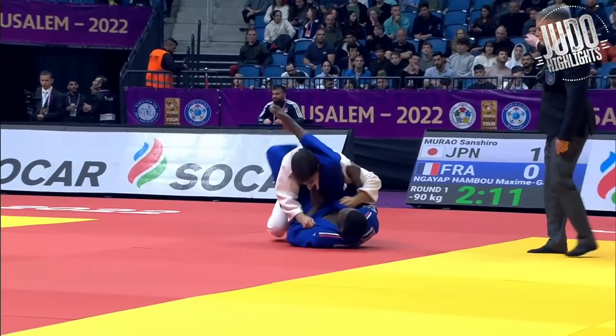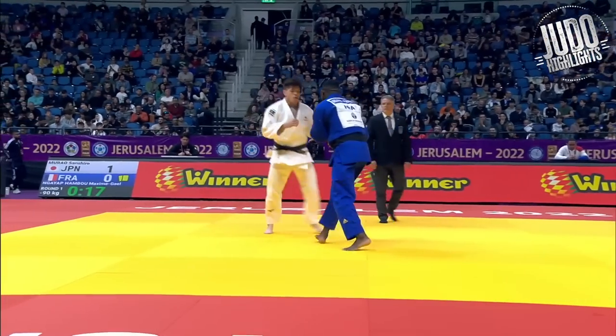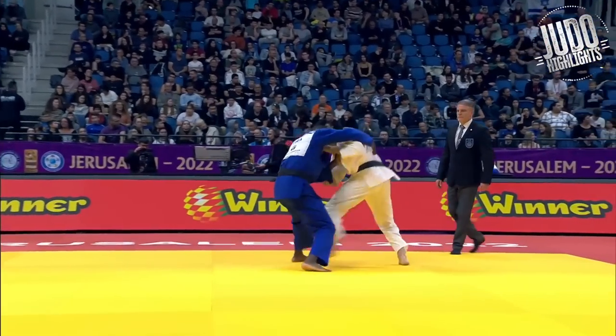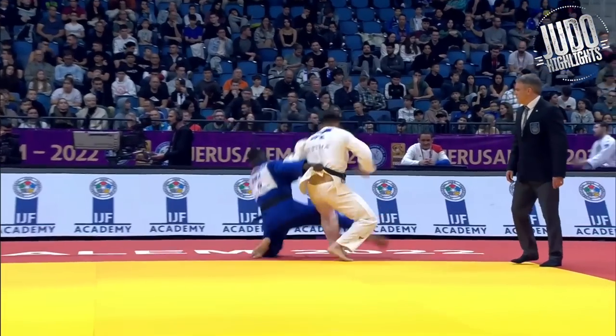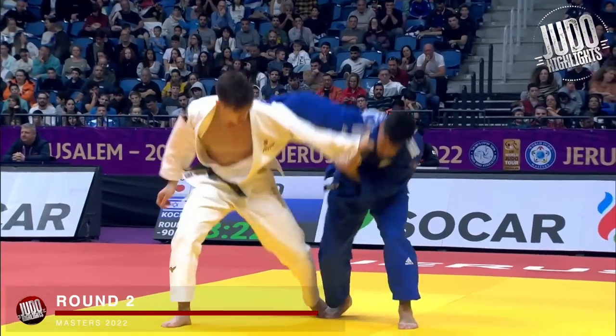Starting off, round one against — I'm not too sure how to say this French man's name — Engayap, maybe? But Manau gets a wazari, pretty average wazari if you ask me. And then manages to burn the clock. Bit of a slow start but things start to pick up.